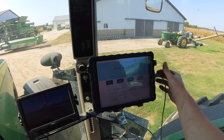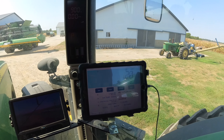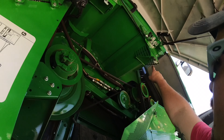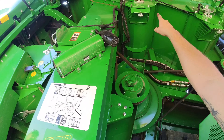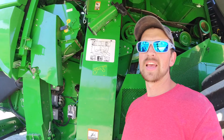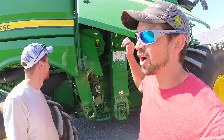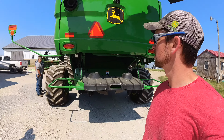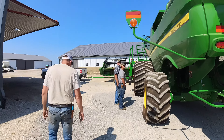Now we need to see — hey, there's our weight, perfect. All right, make sure our doors are shut this time. If you guys have been with us since wheat harvest, you'll know why we're double checking those. Let's go cut some beans.